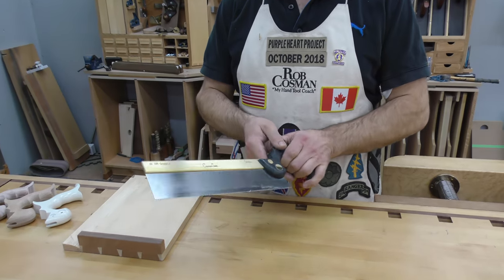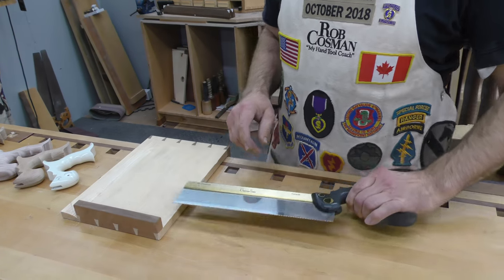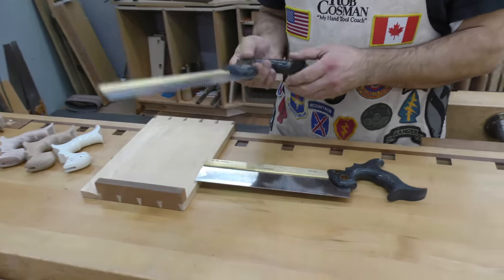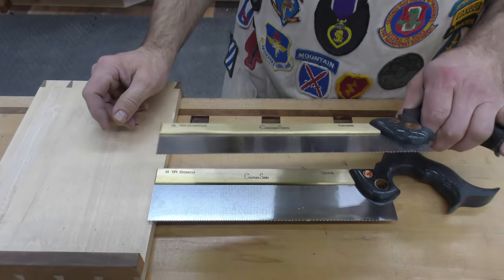It's a heavy saw. The brass back is 15/16ths of an inch wide compared to our joinery crosscut which is just 7/8ths of an inch, and I want to compare the two so I can tell you how this came about.